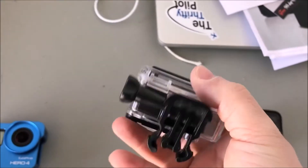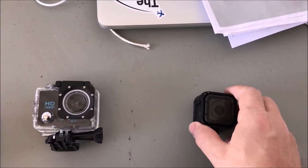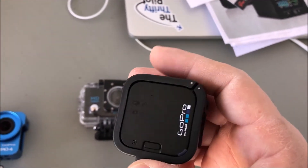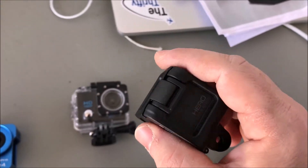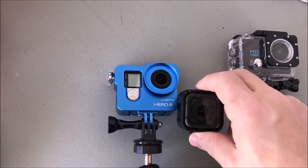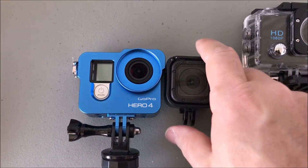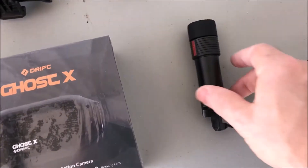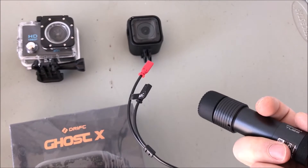But the cheap cameras have their drawbacks - the batteries don't last, it's just kind of junk most of the time. So then I went with a mid-range camera from the GoPro lineup, but the big thing there is that it doesn't have the features I really wanted in an action cam. Still a good camera, it's very small so you can put it in a bunch of places, but it just doesn't have things like the mic input.